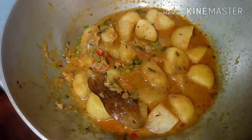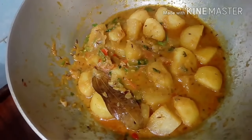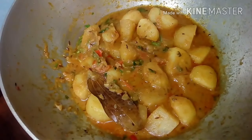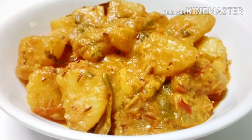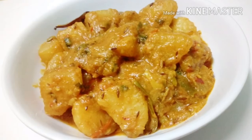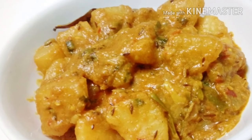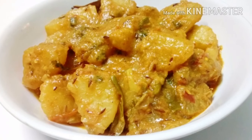This recipe is very simple and easy, so we can use the recipe in just a few minutes. Thank you so much for watching. Thank you.